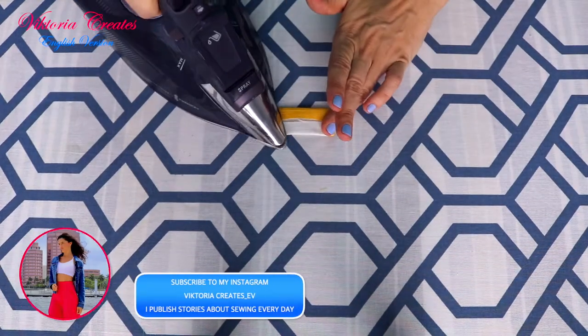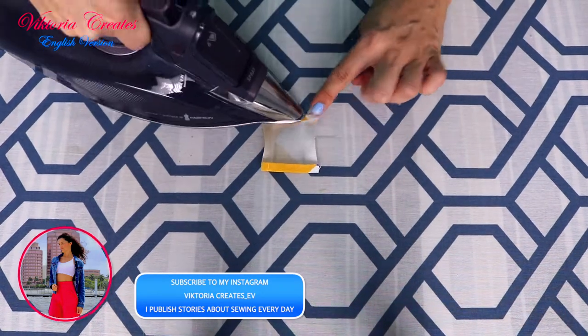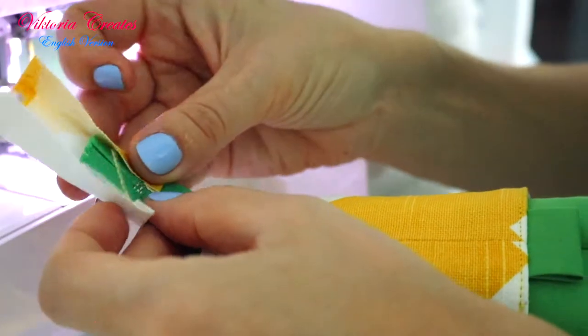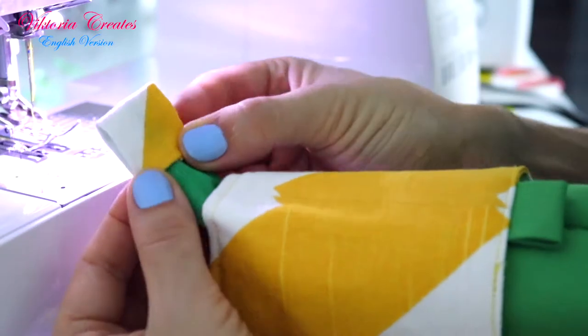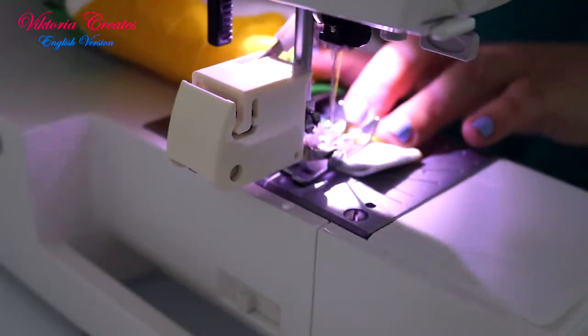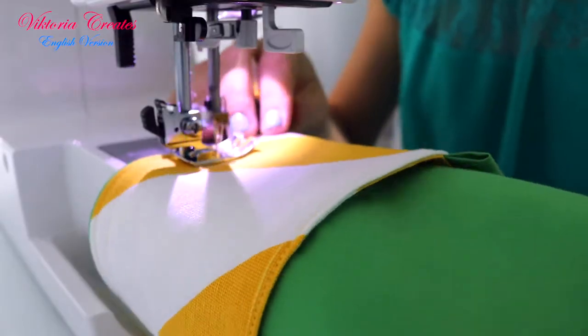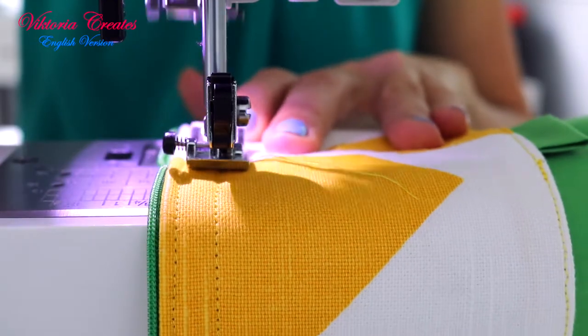Iron one contrasting rectangle from 4 sides. Close the end of the zipper with this rectangle and sew on 3 sides. Sew a second time from the edge to 0.5 inches or 1.5 centimeters.